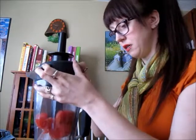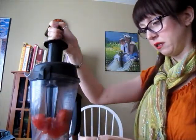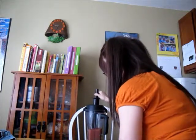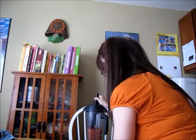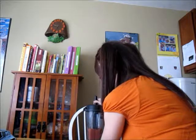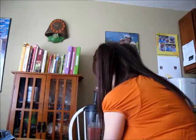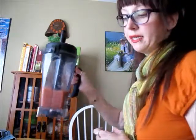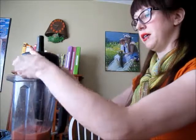I'm going to pop it on the blender and blend it till it's nice and slushy, and then we will be ready to drink. You don't want to blend it too long because you don't want it to melt completely — you want it nice and slushy, good for the hot summer days.